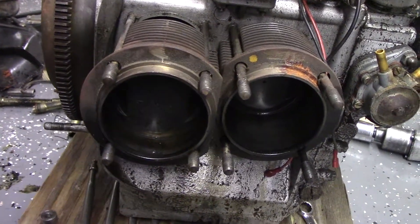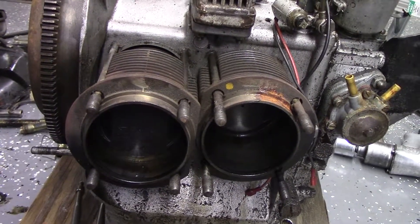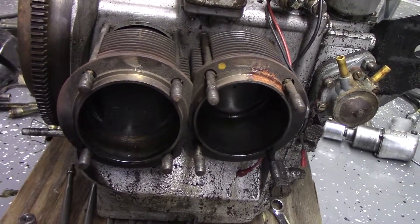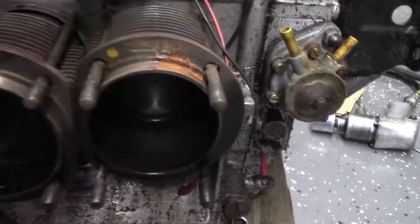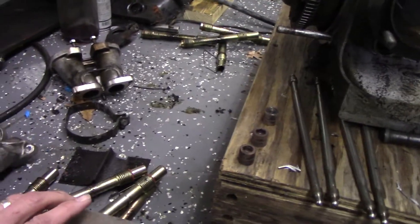Everything worked, I could adjust the valves. So I was going into this thinking that these heads had been machined a bunch of times because they're different. I think I showed you earlier where one's a little later head.